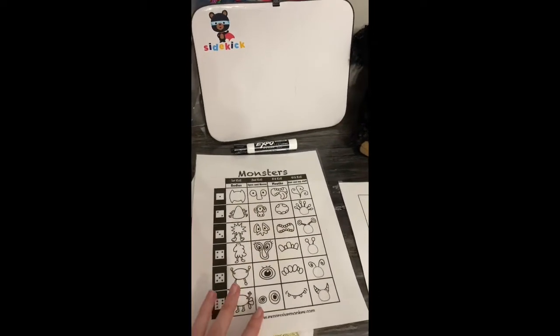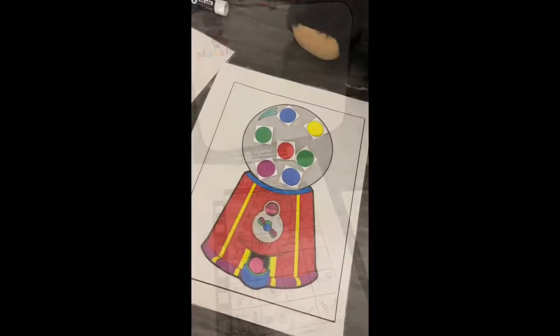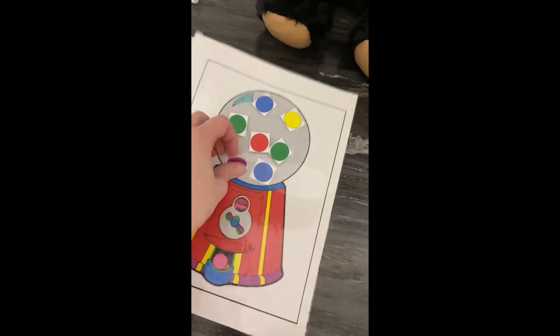If you check on Q, there are actually a few of these free on Q. There is also a free gumball machine on Q — it may not look just like this one.